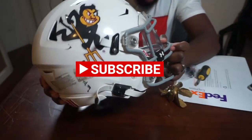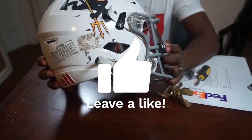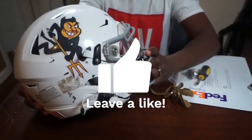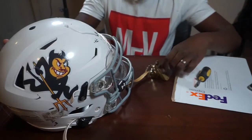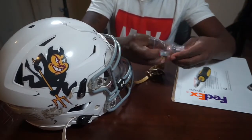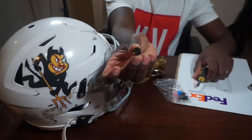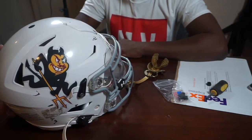YouTube, why do kids always gotta mess up something? Why they gotta mess up a piece on this $350 helmet? But with this eight dollar piece from Green Gridiron and this flat head screwdriver, I'm gonna show you why it's not that big of a deal.